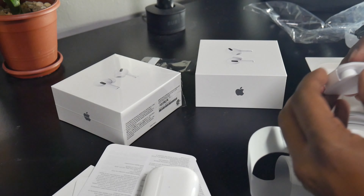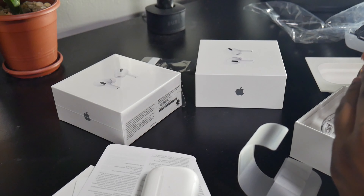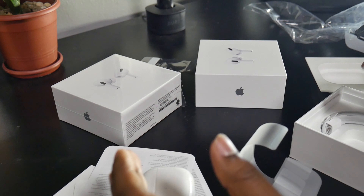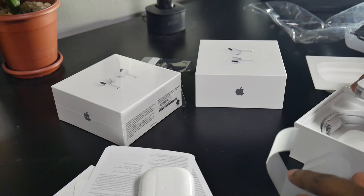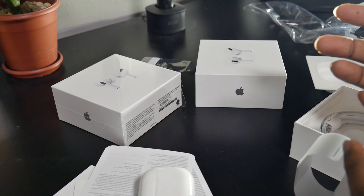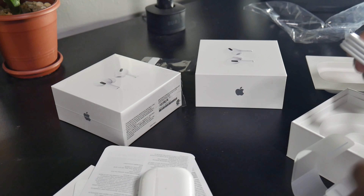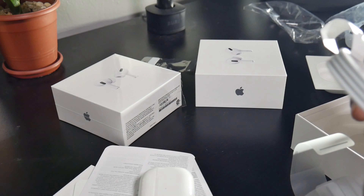They come with different sizes — two more additional sizes, so you get three pairs total. You can use pretty much any of them and your iPhone will run a test to ensure it's the perfect fit for you. I'm obviously going to check that out. I'm a bit nervous — what if they don't fit in my ear, or what if they fall out while I'm working out?